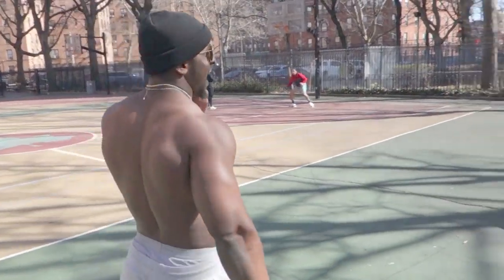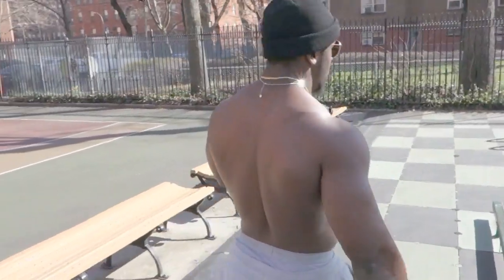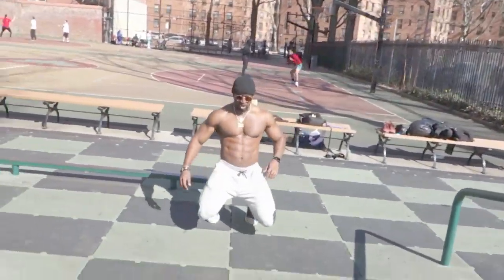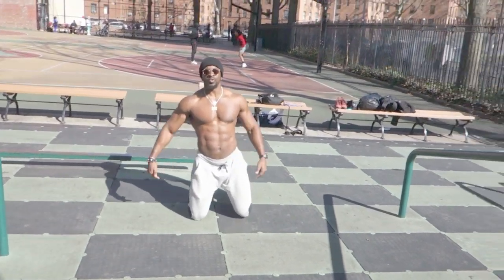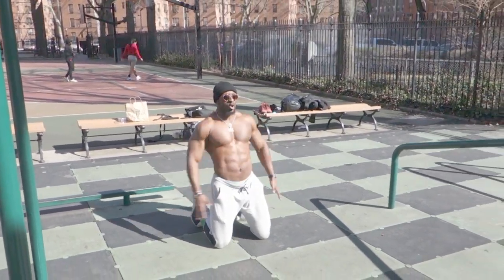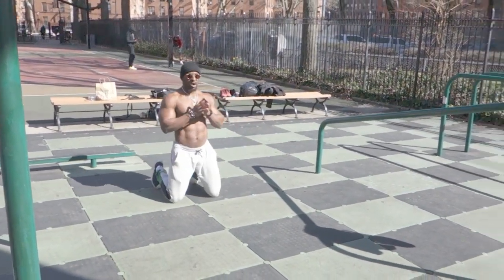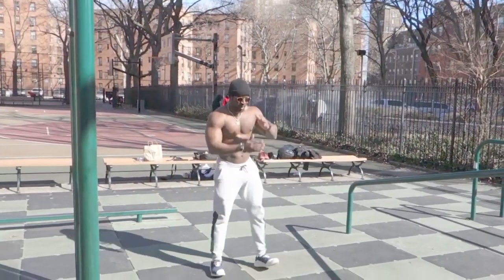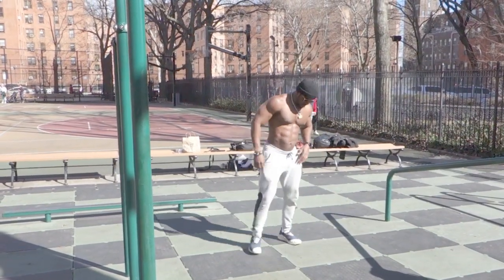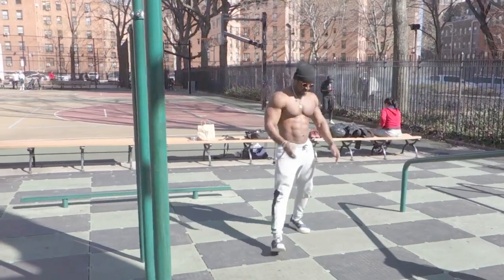Now I got another one for y'all: the kneeling to standing jump. We begin on our knees, just like this. You're driving through the feet and you go into a standing jump squat, using the arms and everything. There we go.